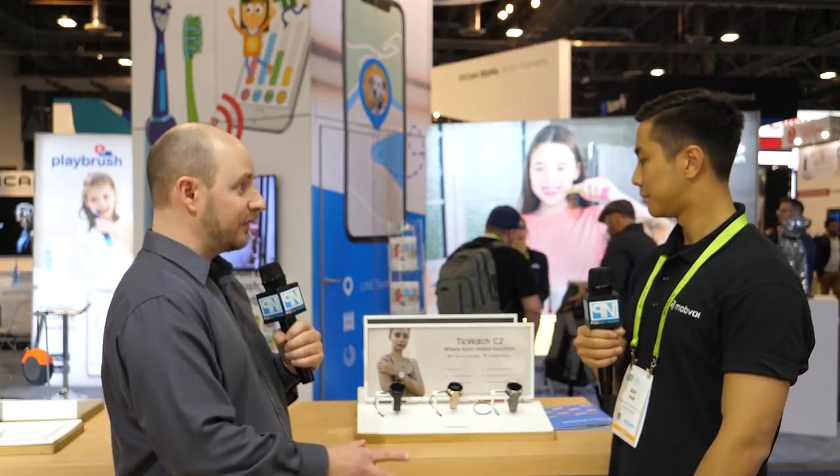In terms of pricing and availability, the watch is currently on the market available on the Mobvoi website, and they're hoping to get it on Amazon as well as other retailers real soon. Right now it's selling at $199.99. You can find it at mobvoi.com.